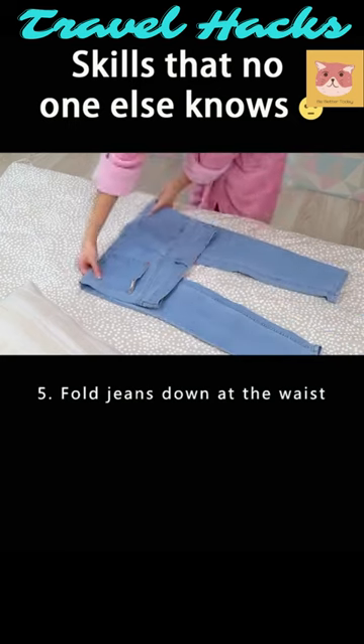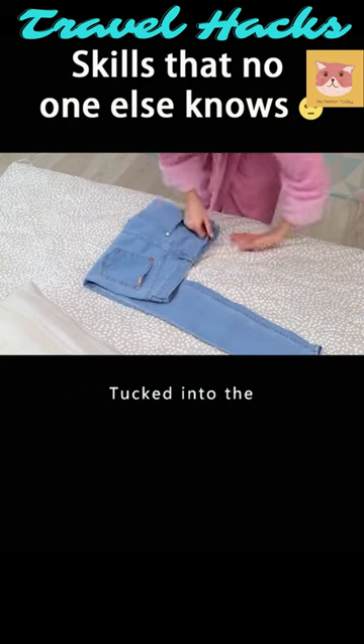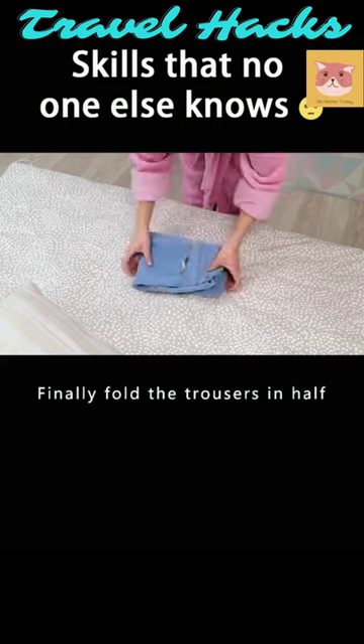Fold jeans down at the waist. Fold the trouser leg up. Tuck into the waist of your trousers. Finally, fold the trousers in half.